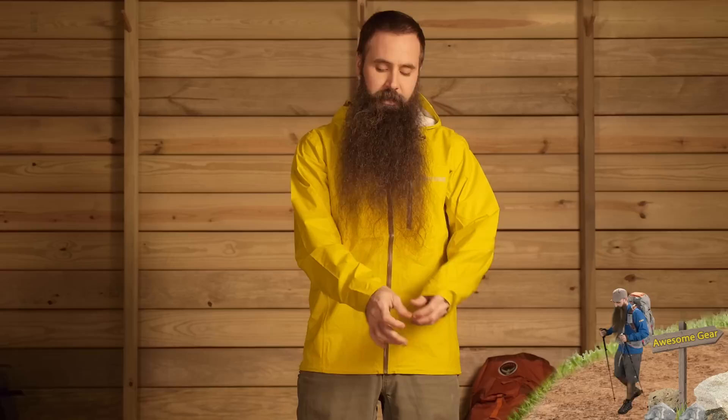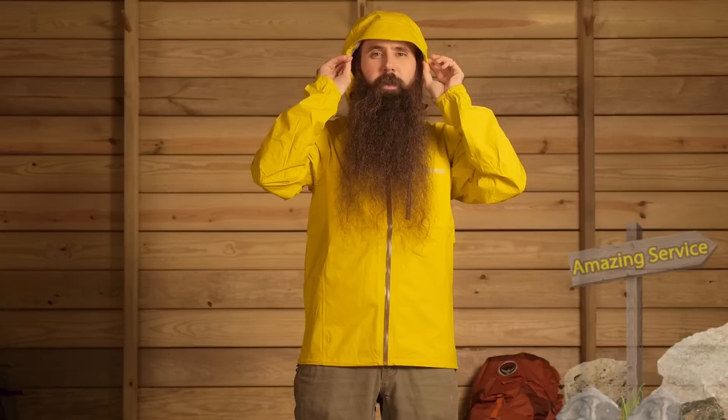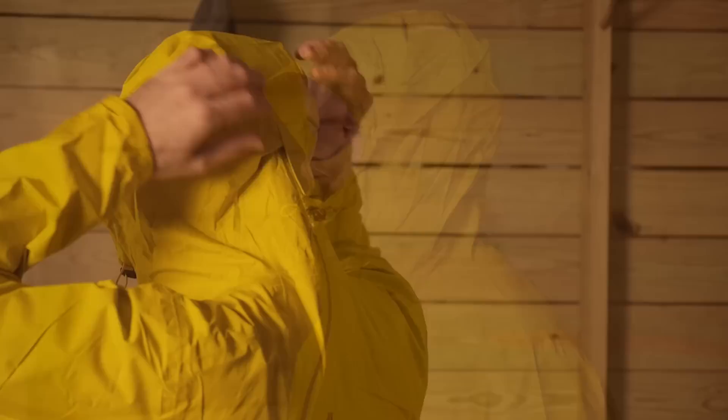There is elasticity built into the asymmetrical cuffs, so you get a nice fit, but there isn't any real adjustability there. There is a single point of adjustability on the right side of the jacket at the hem, so you can pull that or cinch that in. It certainly is a hooded jacket. You have got a little bit of stretch there, and also dual points of adjustability at either side of the chin and a velcro tab in the back to align that as well.